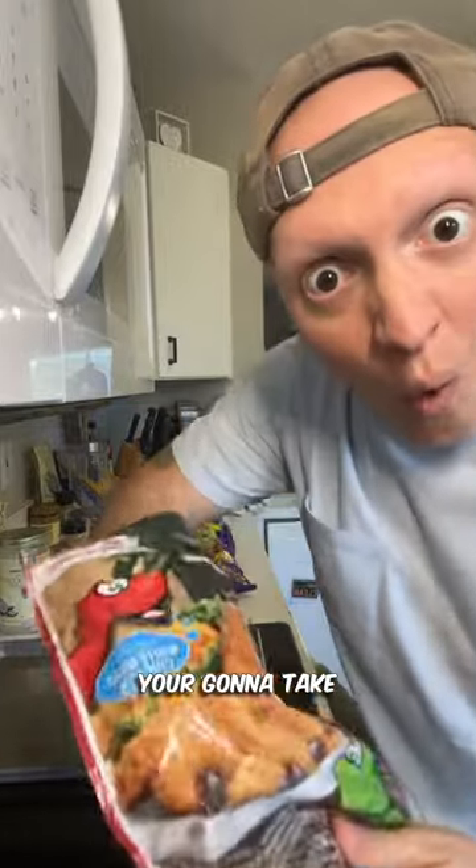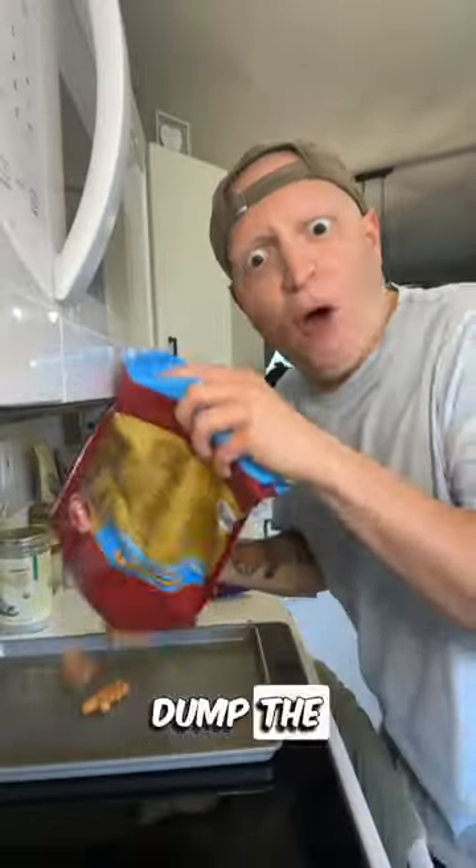Today I'm going to show you how to make dinosaur chicken nuggets with Takis. Let's do it! You're going to take one dinosaur chicken nugget on the pan — who am I kidding? Dump the whole bag!